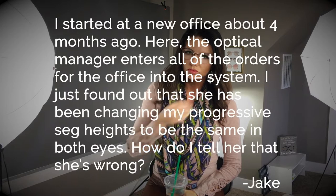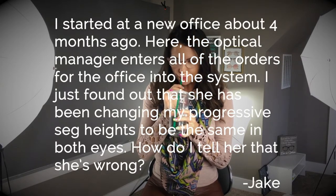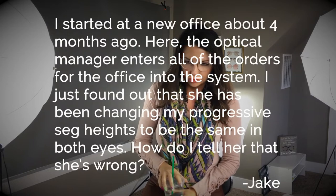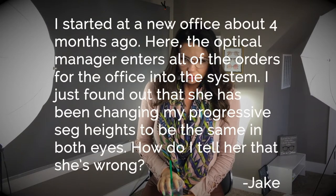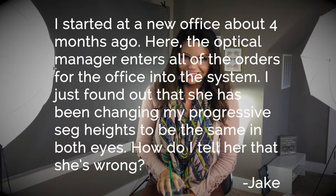I started a new office about four months ago. The optical manager enters all of the orders for the office into the system. I just found out that she has been changing my progressive seg heights to be the same in both eyes. How do I tell her she's wrong?